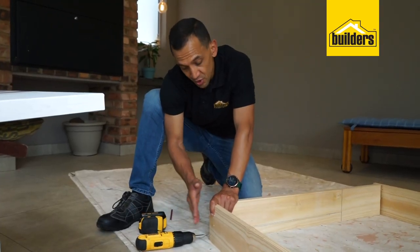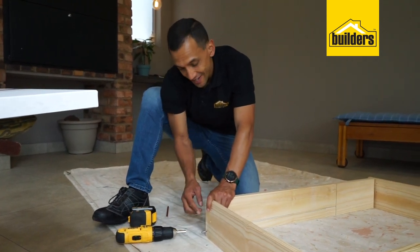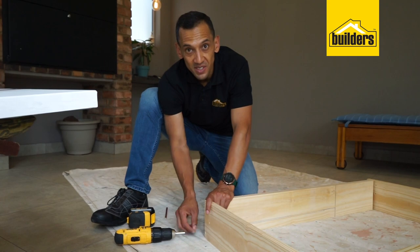All you're going to do now is put your sides onto the ends of the table, making sure they're flush on either side, and then just counter-sinking those screws. What we're going to do later on is fill it up with wood filler, and you won't even see that.